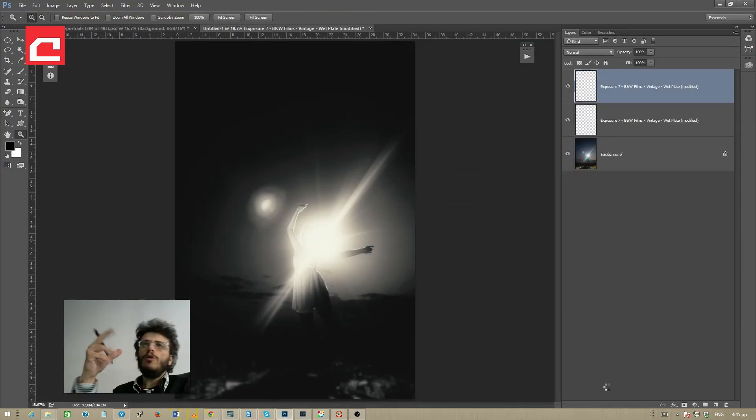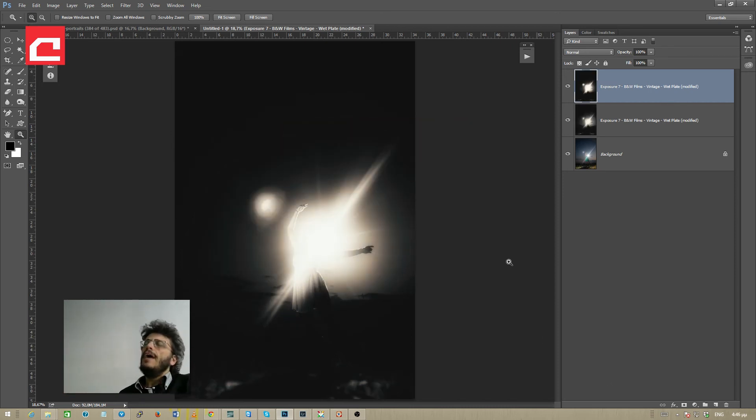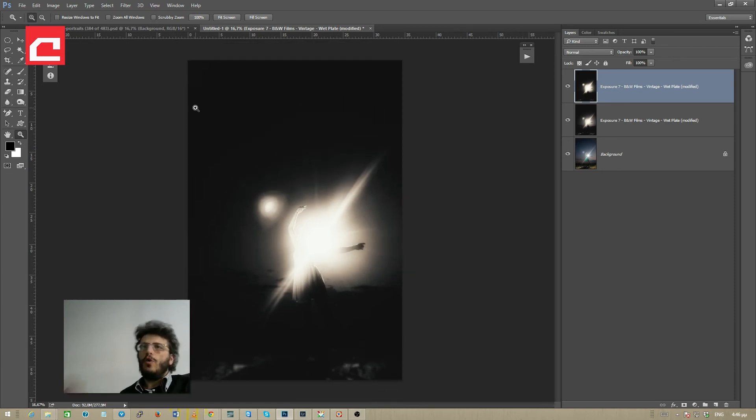I'll hit apply one more time and check the result back in Photoshop. The image is almost ready — I'll customize it a little further by using a curves adjustment layer in Photoshop to play with color and contrast. While waiting for Exposure 7 to render, I'll use the zoom tool and alt-click to zoom out. A quick tip: if you have two layers you can combine their effect by dragging the top layer's opacity down, but in this case I don't like it so I'll leave it at 100%.